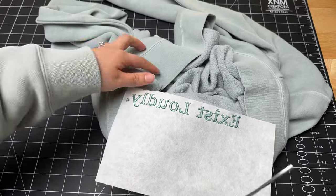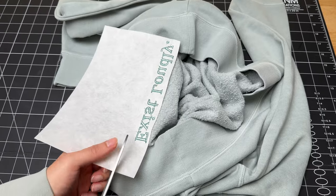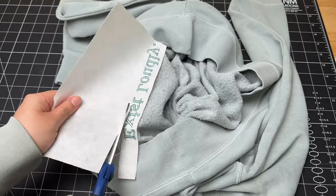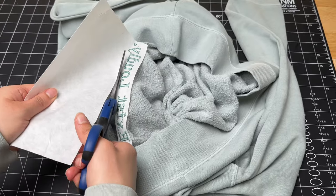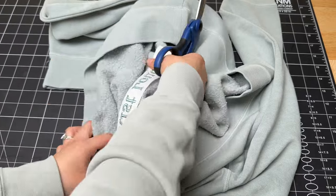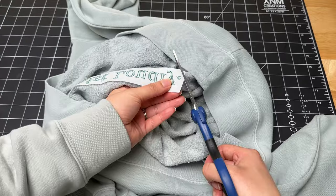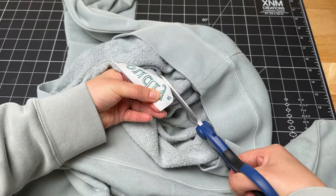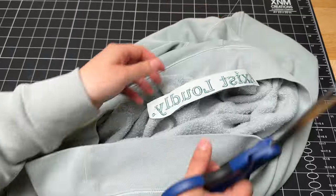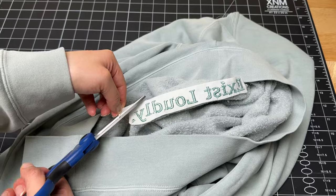When you trim the excess stabilizer, you want to get really close to the design so there's no excess stabilizer that can be irritable to the skin. I'm just gliding along, following the design of the project. I'm going to tidy up the corners where there's a little bit of extra stabilizer, and I like to do a little bit of a rounding so it's smoother and not a hard edge.